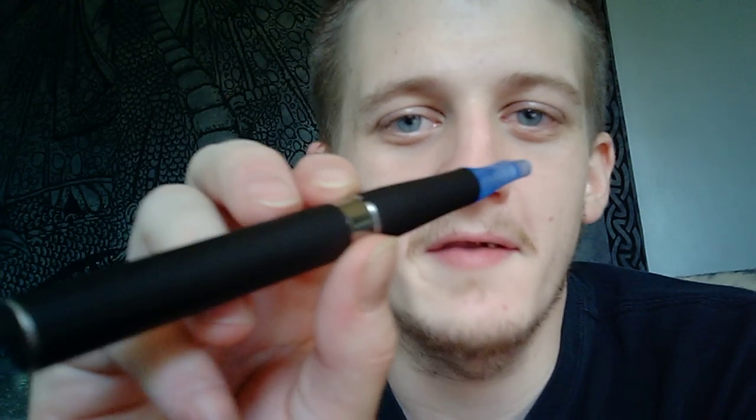A very good kit to start off with, if you're looking to quit smoking or just looking to enjoy vaping, would be the Ego. The Egos are a very inexpensive kit and they have big batteries in them which will last you all day. They have great vapor production, and they look cool. It'd be perfect for somebody looking to start off with.